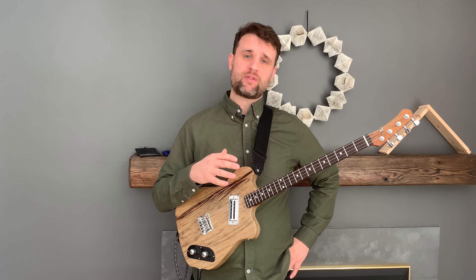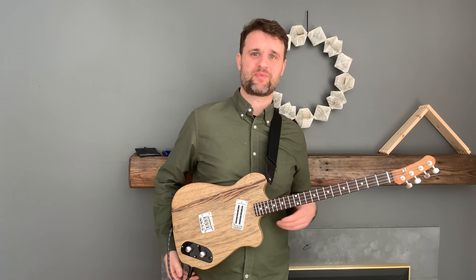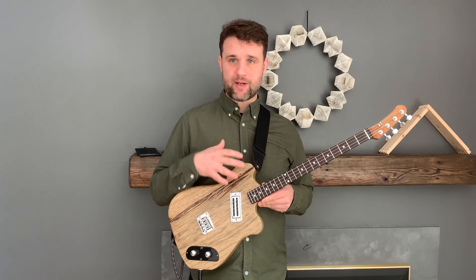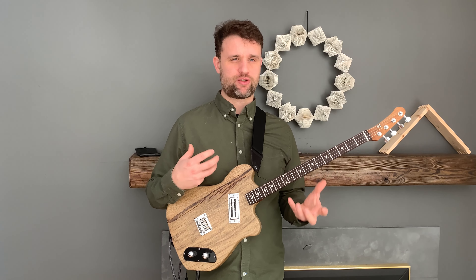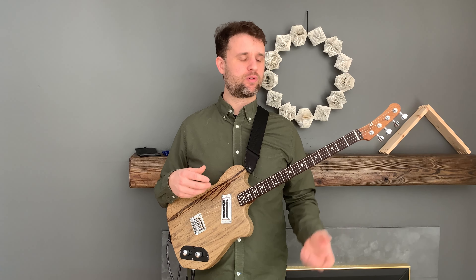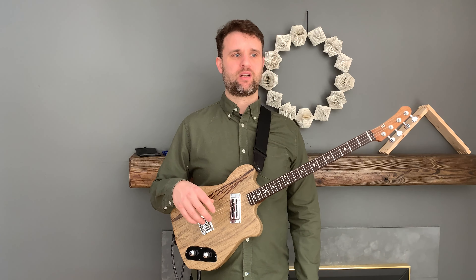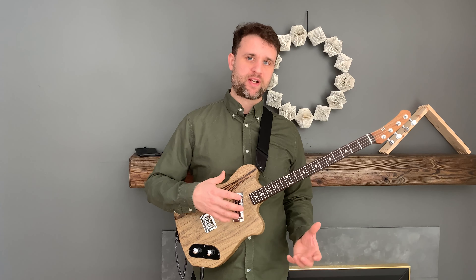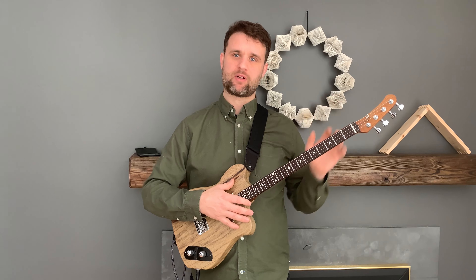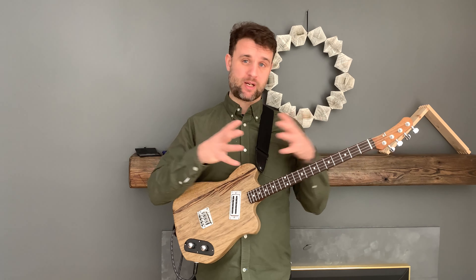Number 16 — no video of it unfortunately — but number 17 is here with us today. As you can see right off the bat, this one has a lot of differences from my usual builds. It's kind of like a Junior Les Paul Jr. or SG Jr. kind of a vibe that I wanted to go for. I wanted to build something that was less complicated, less expensive, single pickup — kind of a vibey thing — but while also keeping a lot of the Ludo Guitars vibe to it as well, combining those two things.